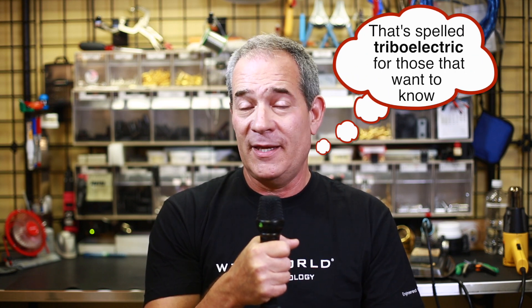The kind of noise that we hear when we touch a guitar cable with the amp turned up. This noise is known as triboelectric noise — it's actually a static effect inside the cable.